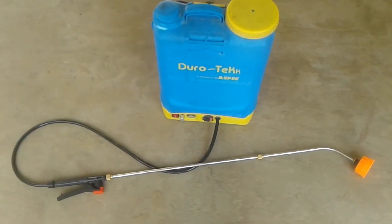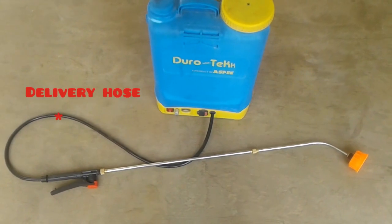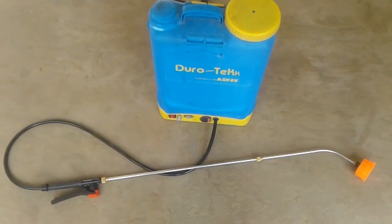This is the Durotech sprayer. It has a black color delivery hose that is 1.3 meters long. When you press it, there is a red locker which enables continuous spray.